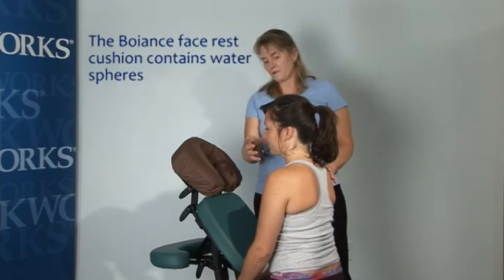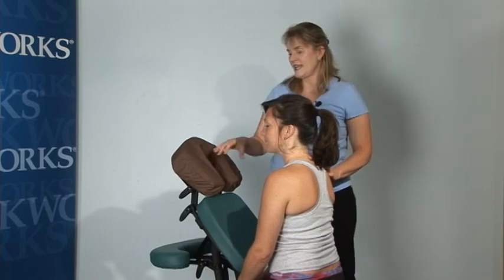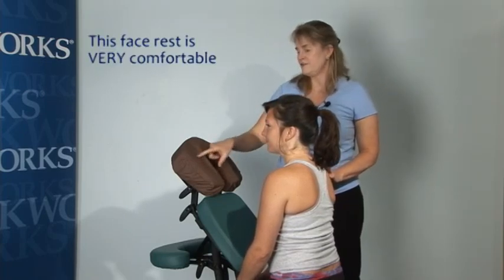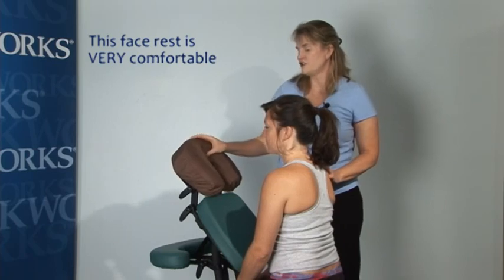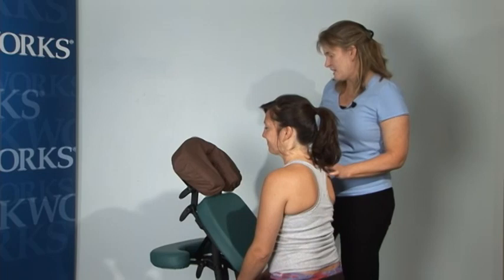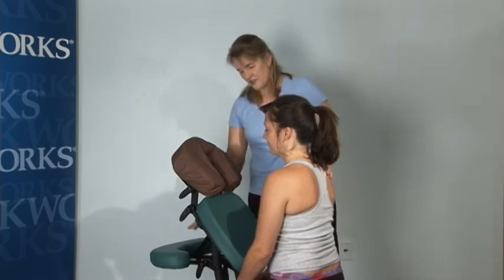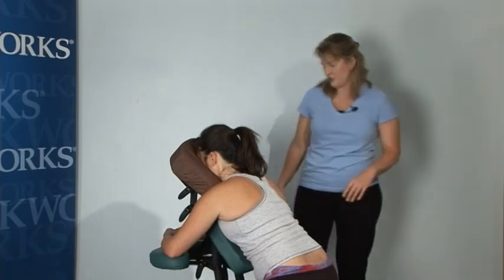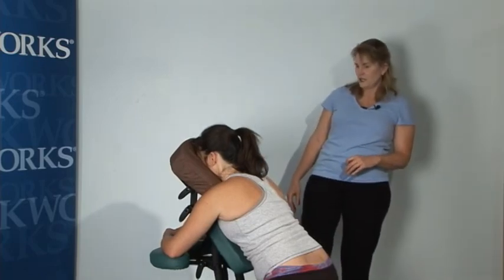If your clients have any kind of facial pain — TMJ, any kind of oral surgery, anything like that — they could really benefit from a softer face rest cushion. This one has water spheres inside, so I'm really fond of it. Checking the arm shelf height — that looks pretty good — she looks like she's in very good alignment.